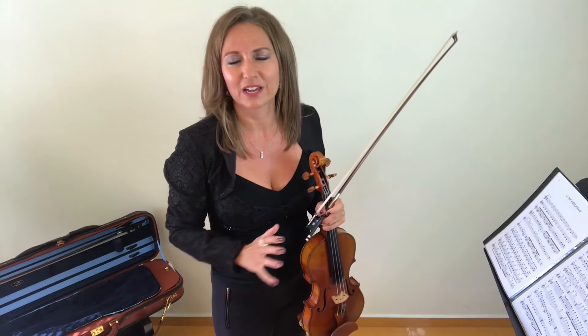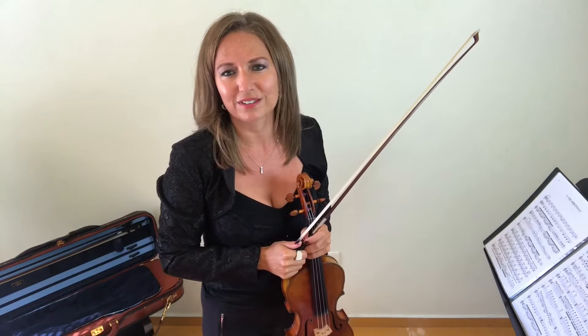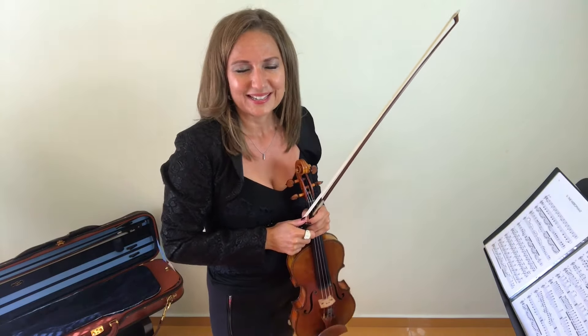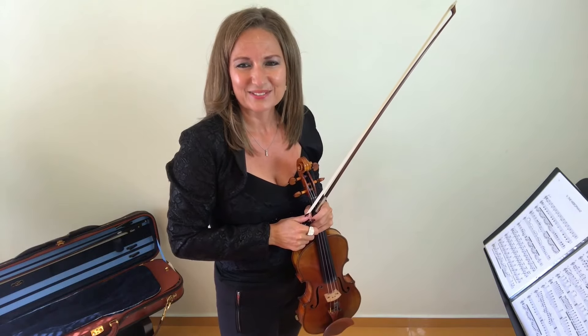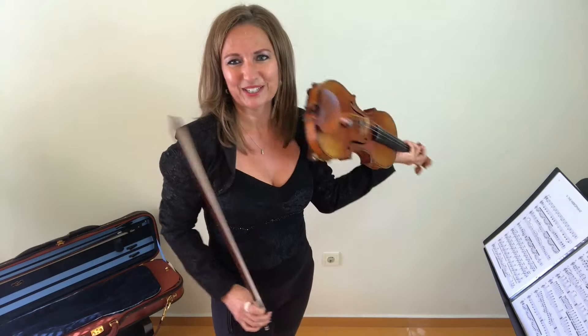It also goes along with my study group on Facebook, so we all get together and you'll see videos of violinists from all over the world taking part in this challenge as well — it's such a wonderful, supportive community. I look forward to seeing you and getting to know you more within that challenge. Now I'm just going to get back to practicing.